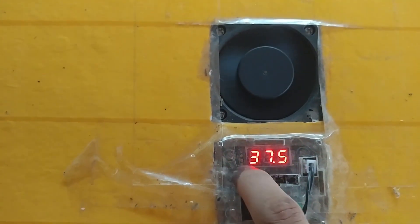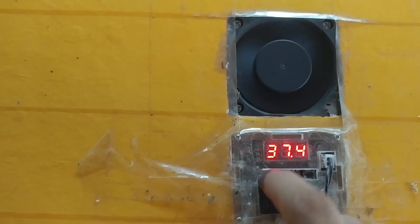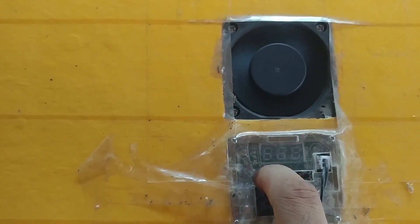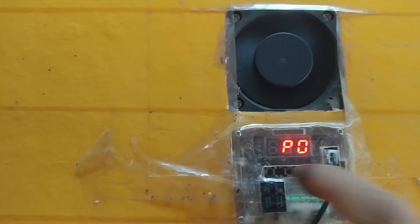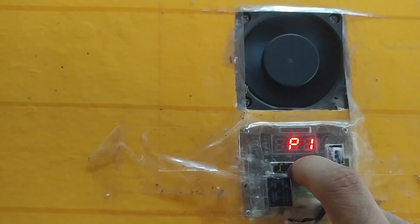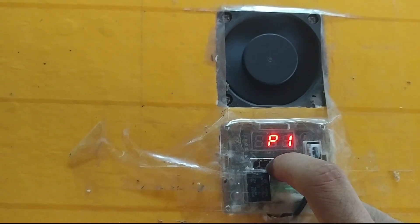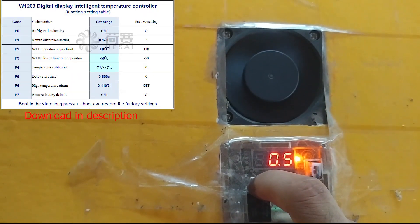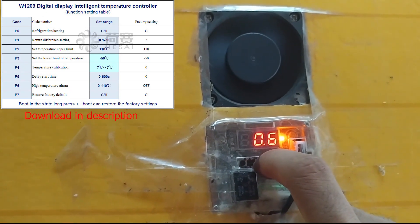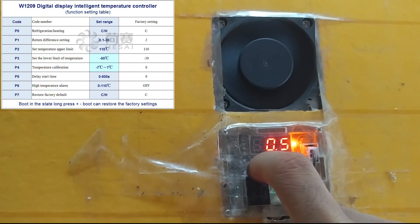You can use the other two buttons to increase or decrease the temperature. Then hold-press the first button to go into the menu. Inside it, they have from P0 to P6, but you have to edit two menus. P1 is where you can set the delay — when the temperature is reached, it activates again when the temperature drops below your set limit.